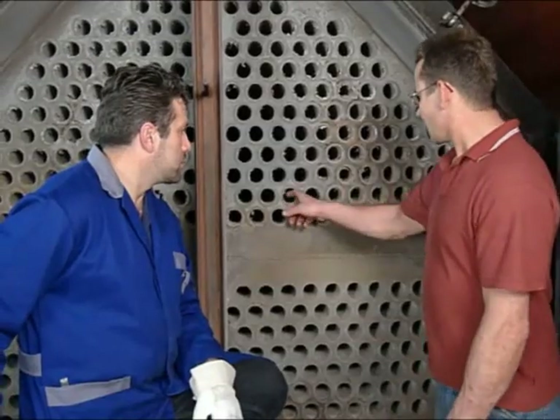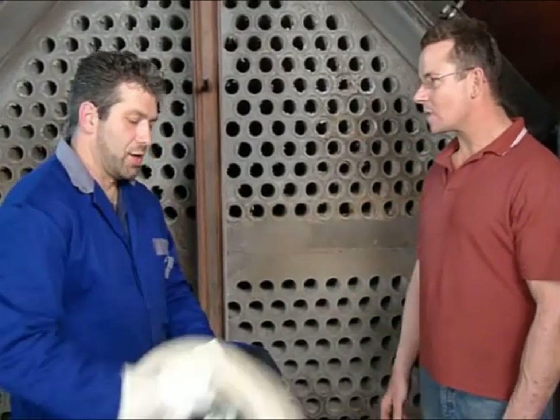With the included high-temperature hose, there's no need to cool the boiler before cleaning, so downtime is reduced even further.